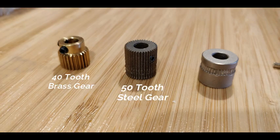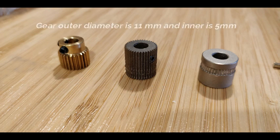Let's start out with the different types of gears that we'll be looking at: 40 tooth brass, 50 tooth steel, and the original.